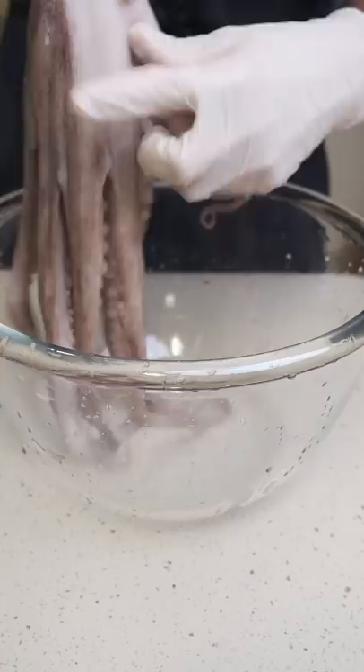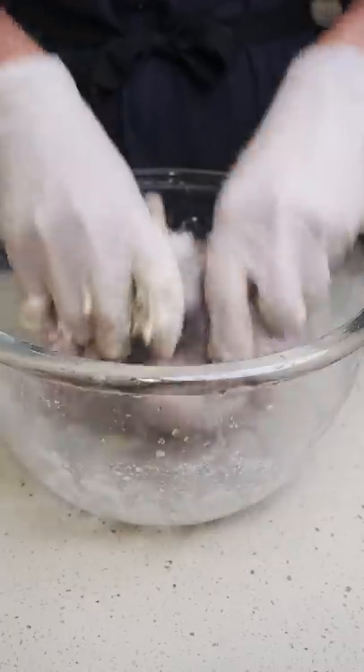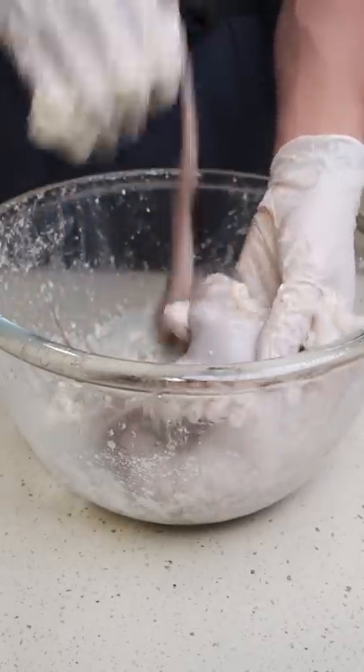Gave him a little wash in clean water, then it's time to tenderize. There are a couple different ways that people do this in Korea, but I'm going to use flour. The flour is supposed to help cling to the dirt trapped in the suckers and all the other tight areas, making it easier to clean out.